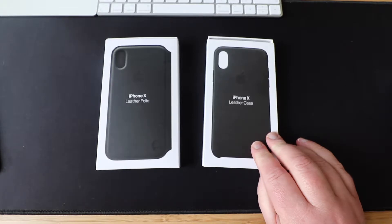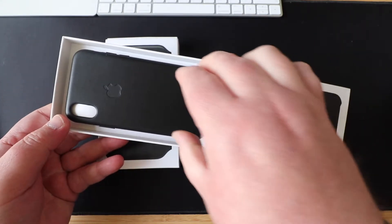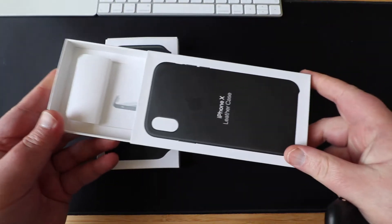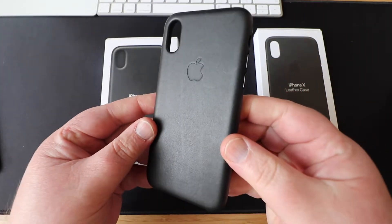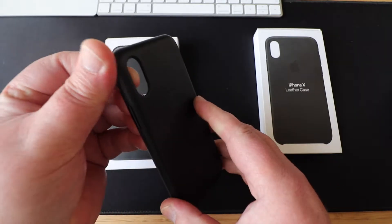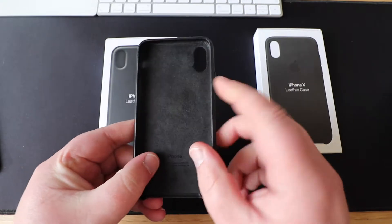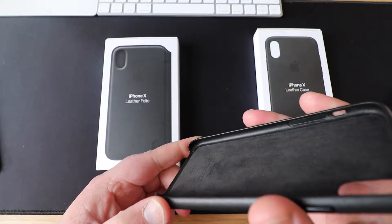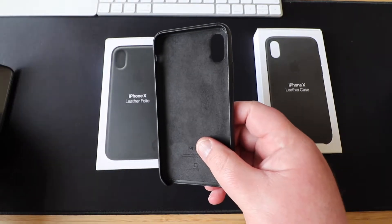So where shall we start? I'll start first off with the cheaper one — if £50 is cheap. I'll just open the case and what you get, there is the case in front of you. As usual, fantastic box presentation with Apple, and there we have the leather case. Now this isn't plastic leather or pleather as some people like to call it — this is proper good quality leather. Inside you can see we've got the microfiber, which will keep your phone nice and protected, and there you can see the leather folded over and glued in.